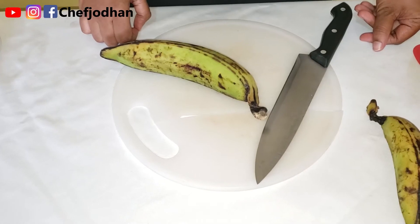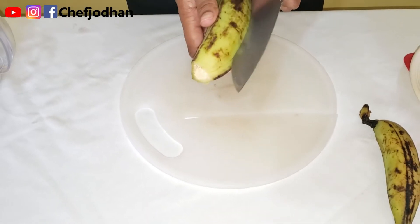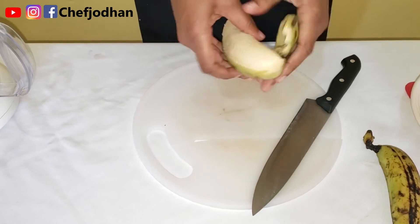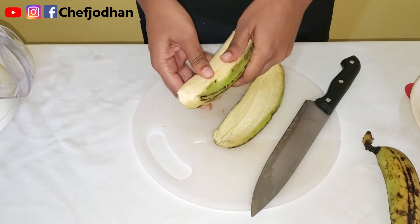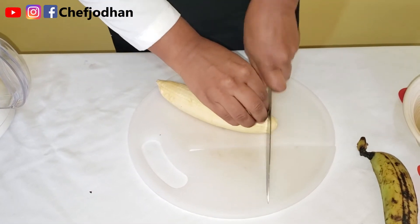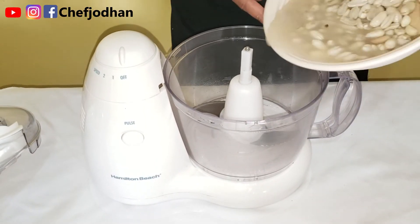I'm about to process the ingredients for our peanut porridge — peeling the plantain first, then cutting it about half an inch thick. First we're going to process the peanuts.